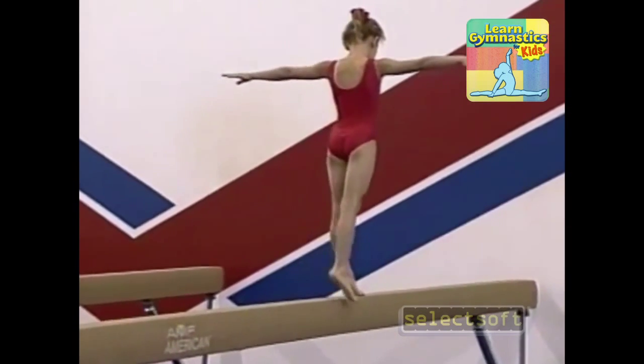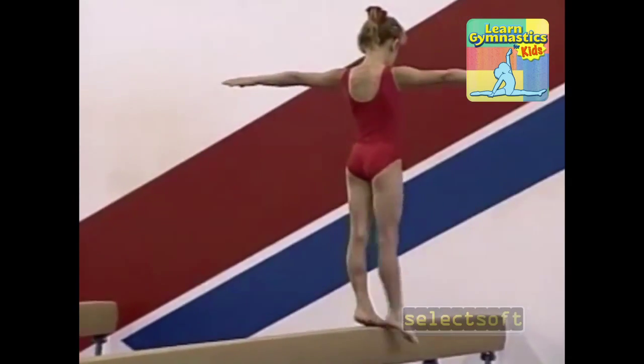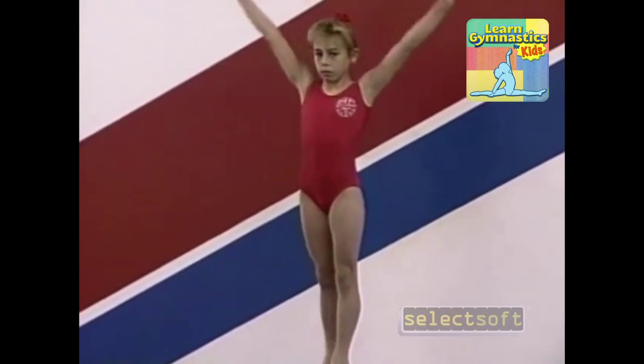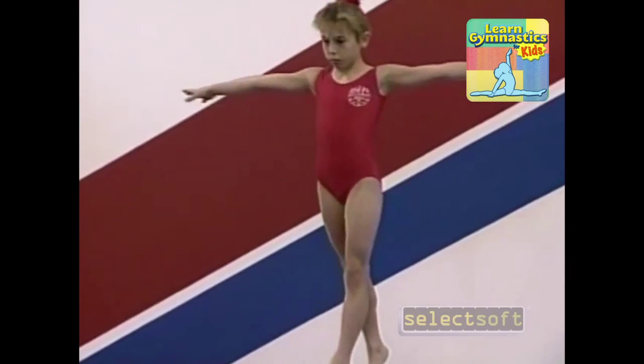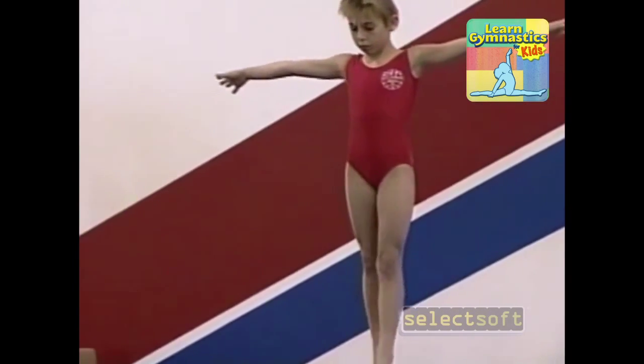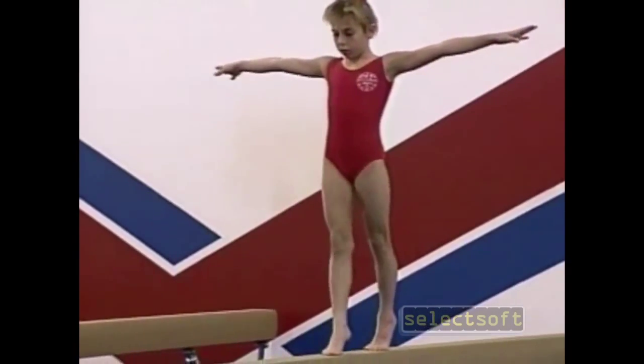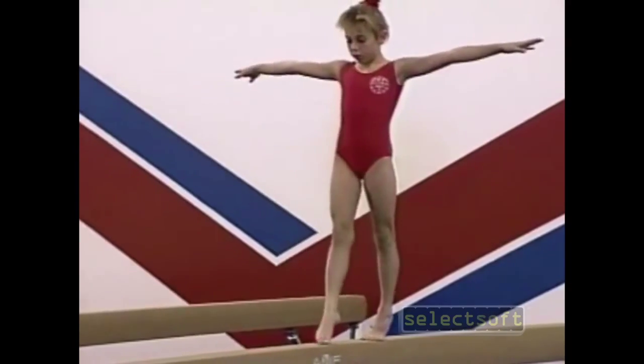Warming up on the balance beam involves walking forwards, backwards, and sidewards. We do this walk on tiptoe, usually, to try and promote grace and style.